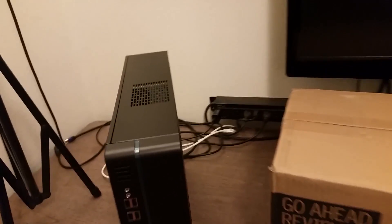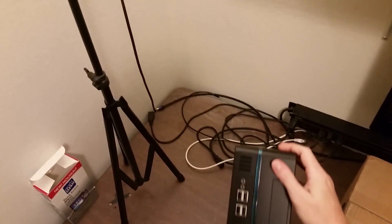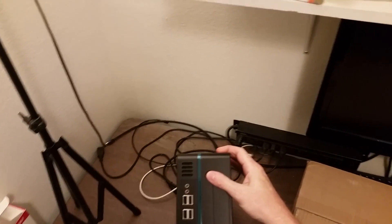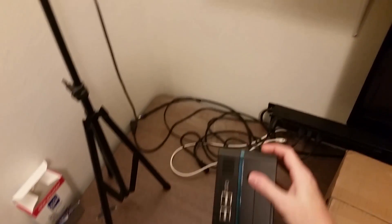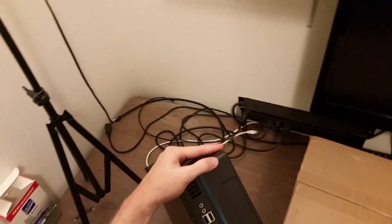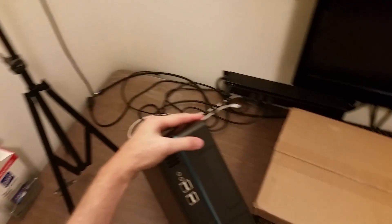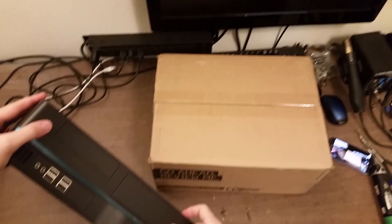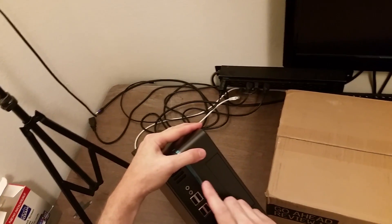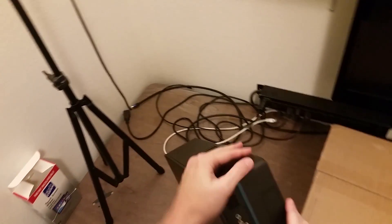Today I'm going to be putting together a system for a client. It's going into this INWIN model BL631 case. It's a pretty nice little micro ATX or ITX case. It's got space for a DVD drive, which is important to my client, along with four USB ports on the front and headphone and microphone inputs.